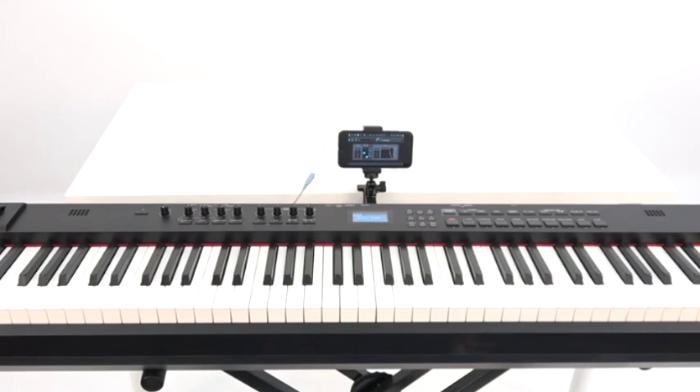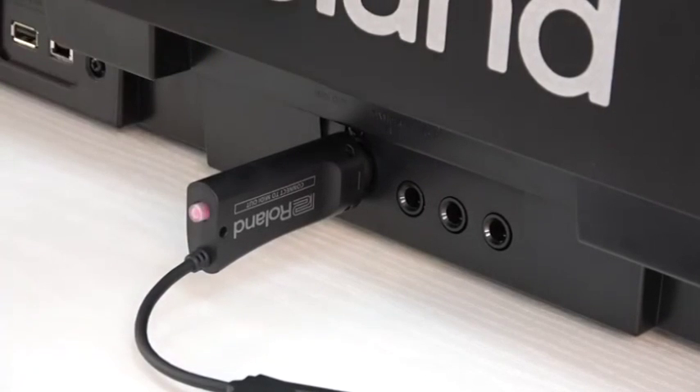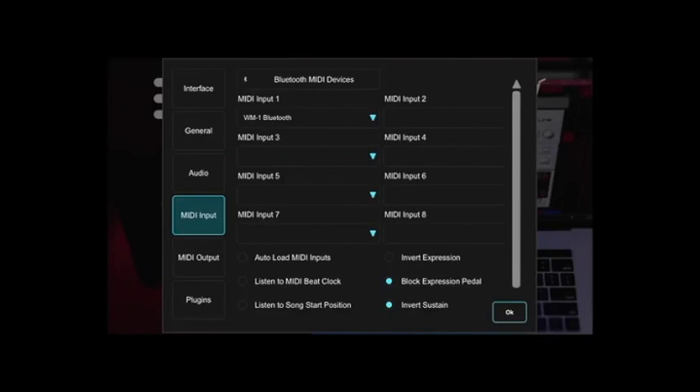Hit OK and you're ready to play. If it doesn't show up, briefly press the WM1's mode switch to make the mode indicator blink red. When pairing is completed, the indicator changes from blinking rapidly to slow blinking.